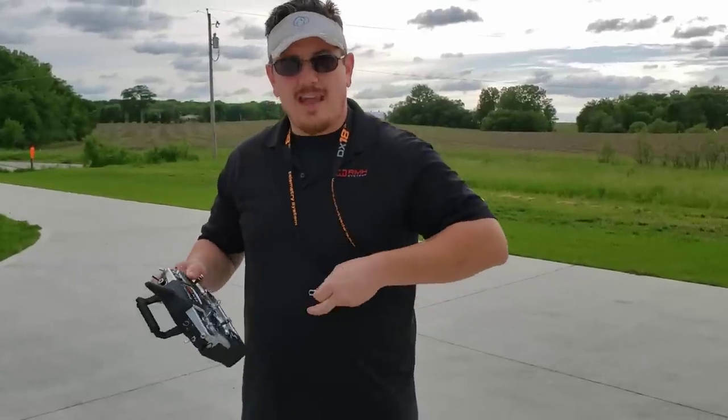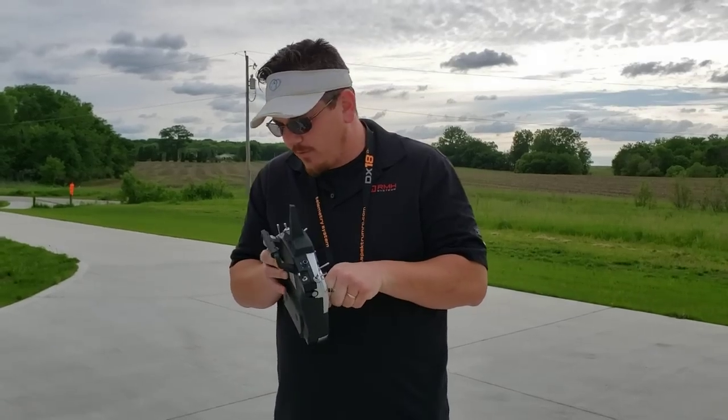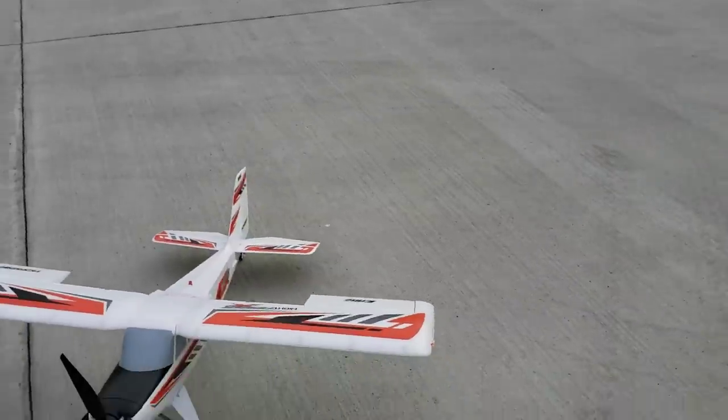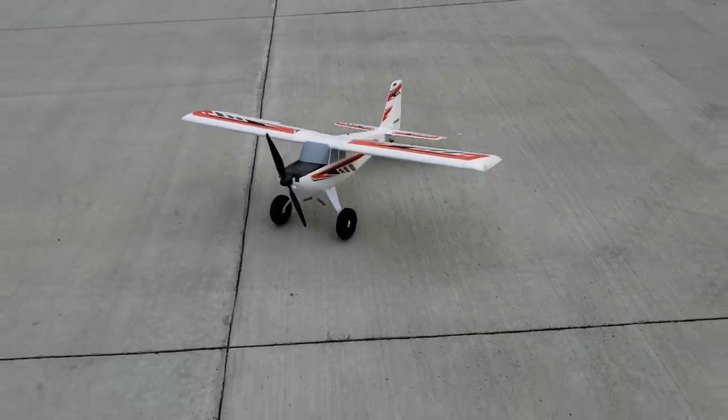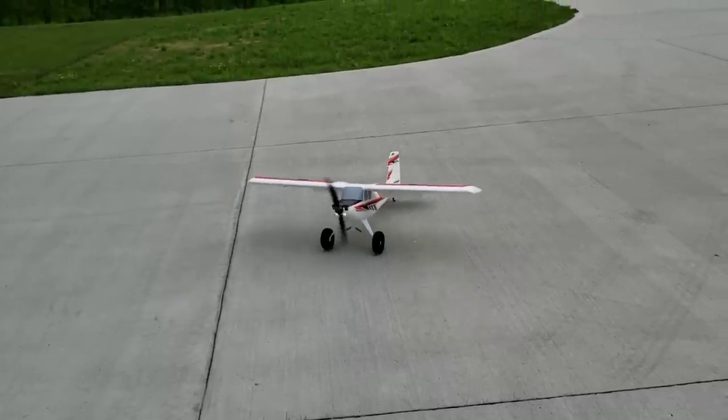Expo is supposed to dampen the middle of the sticks, but you can go minus, and that's what you want for a 3D plane like this. Let's check battery voltages — everything's been... oh wait, step back just a little bit. We're going to test our backward thrust here — oh yeah buddy, that is so cool! I forgot about that.